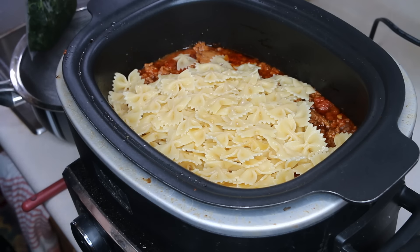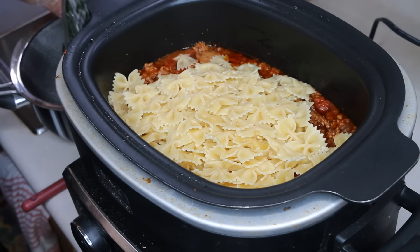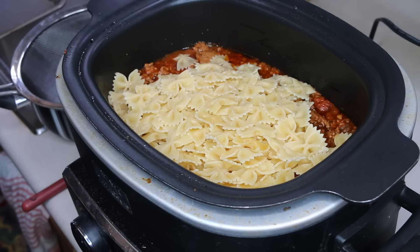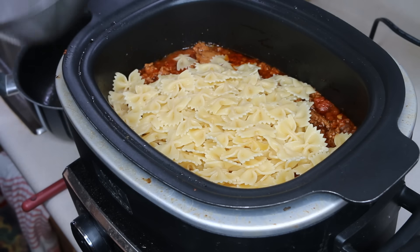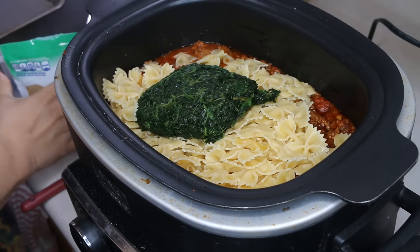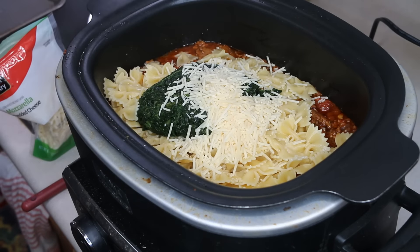I'll probably get the question of how much fresh spinach to use, and my answer is going to be just use what you want to use. I'm just going to drain a little bit of the water out of that spinach and add it in — this package is a 10 ounce package. I'm going to put in about a half a cup of Parmesan cheese.